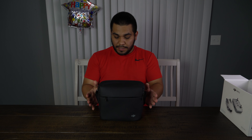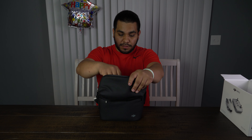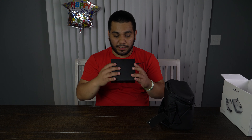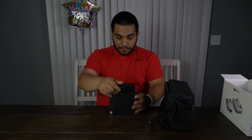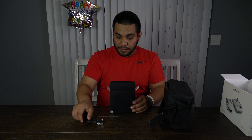Let's go ahead and open this up. It actually comes with a pretty nice bag — I'm impressed. I didn't have to pay extra for it, so I'm glad the quality is good.